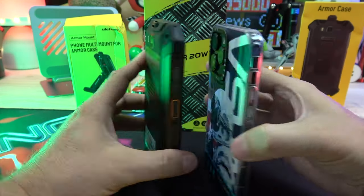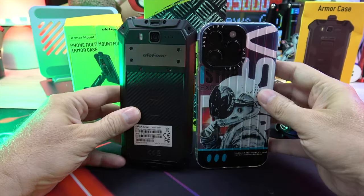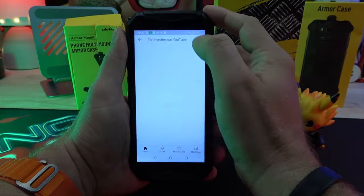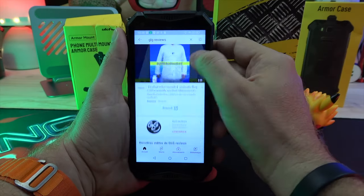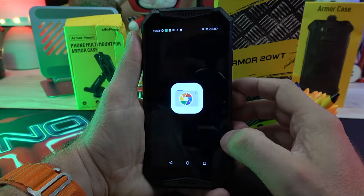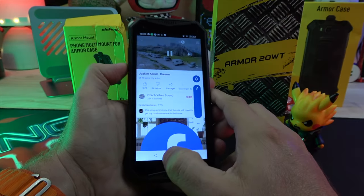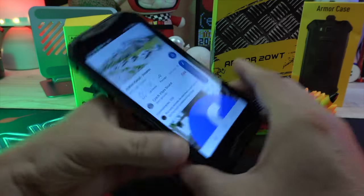The phone measures 164x79x18mm and weighs 382 grams. It has a 5.65-inch FHD Plus display with Gorilla Glass protection. The front-facing camera is 16MP and we've tested its photo and portrait mode capabilities, as well as FHD video recording. The device features stereo speakers at the top and bottom.